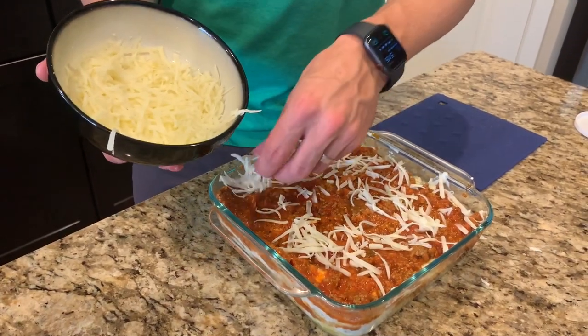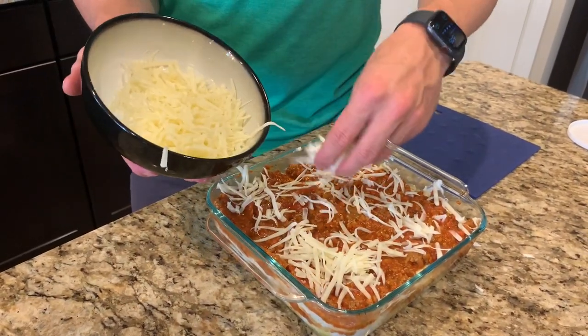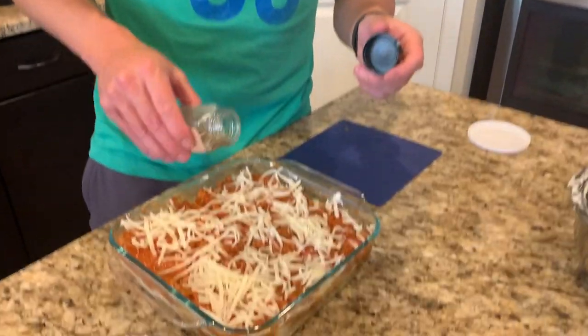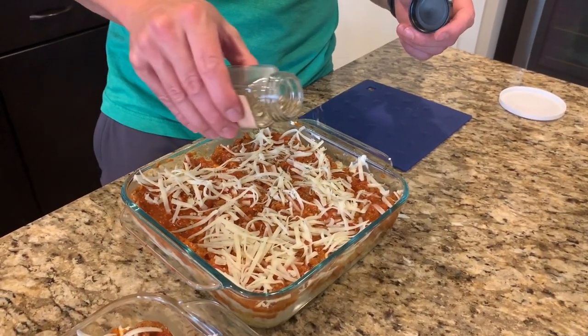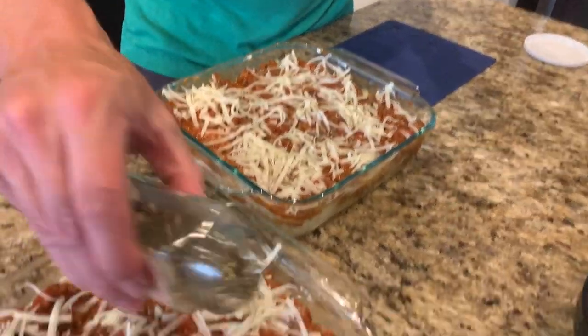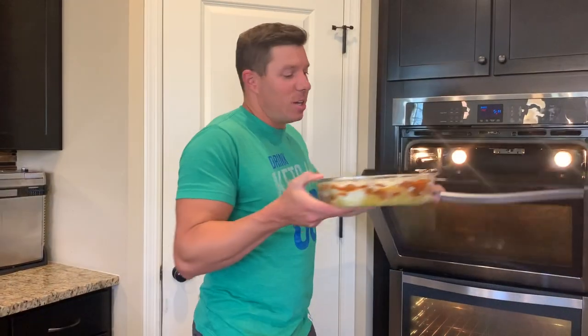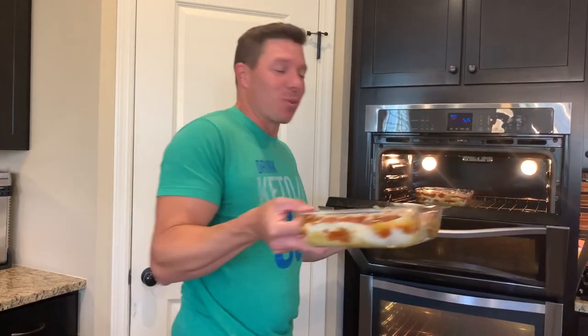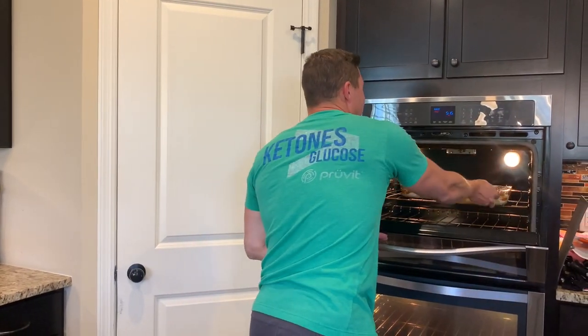Last step — well, I lied, one more step. We're going to add just a little bit of Italian seasoning to the top just to give it that added Italian flavor. We have the oven heated to 350 degrees, 30 to 40 minutes. We're going to put both of these in and check back in about a half hour.